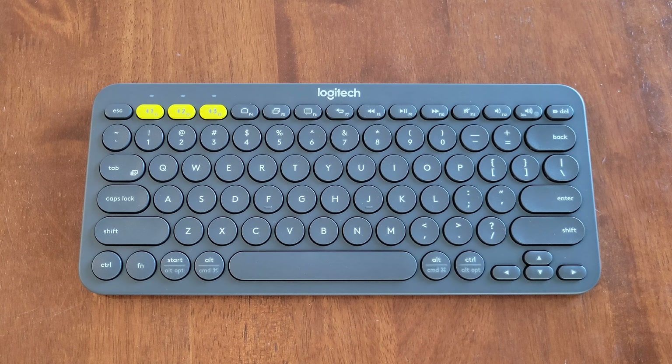But before we begin, I wanted to let you know a couple of different things. First, make sure that you're wearing the proper safety equipment and take all safety precautions. And second, I do have other videos on this keyboard and I will link two of them at the end of this video. And if you're interested and have time, please check those videos out.